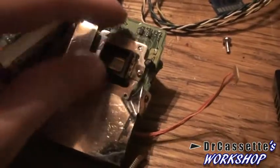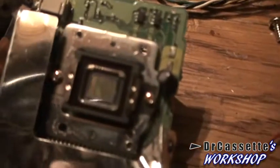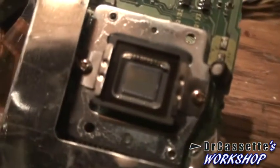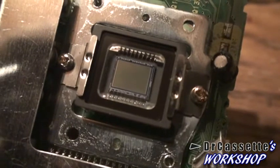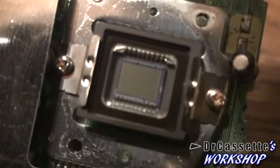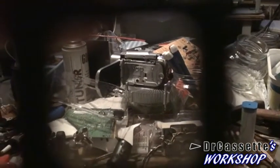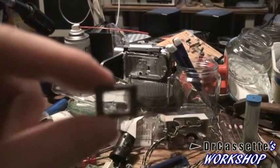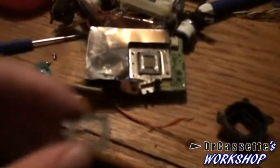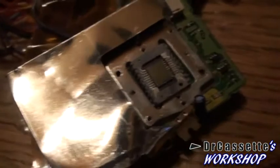Down there I have things made out of rubber. Take that off and we have our CCD — charge coupled device. Another piece of glass has been removed; it's another piece of glass that doesn't seem to have any kind of function. And we have the CCD. Let's see if we can get right up close to this thing.